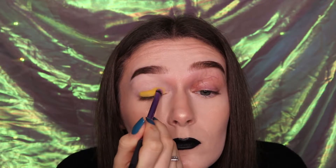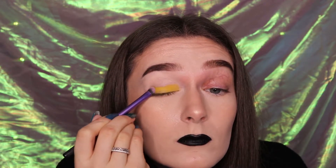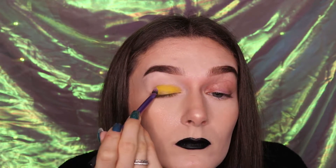Take the shade Hello Sunshine from the Beauty Bay Bright Palette on a small brush and pack this onto your eyelid. Ensure that you have a really even layer of this across your entire lid for the best pigment payoff.